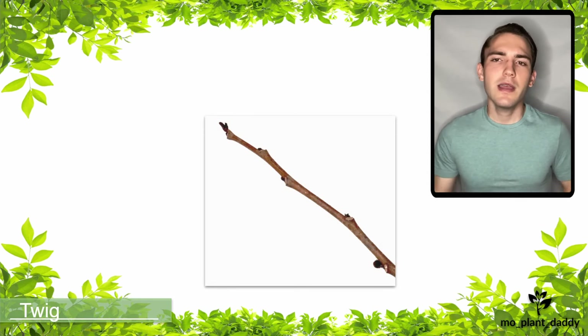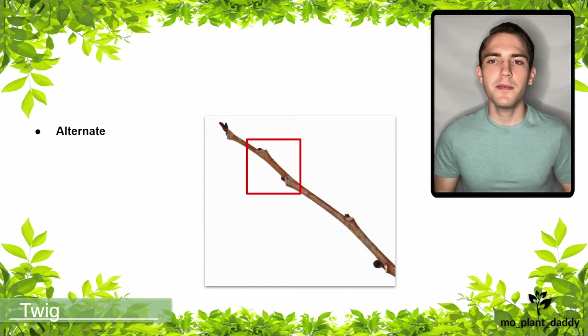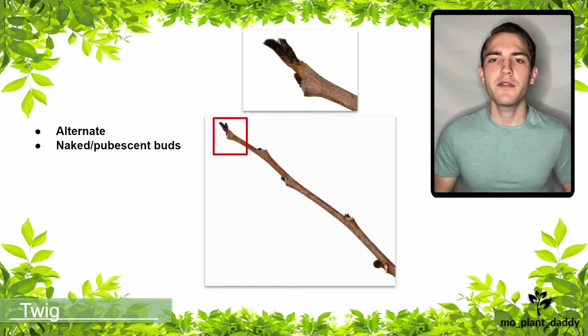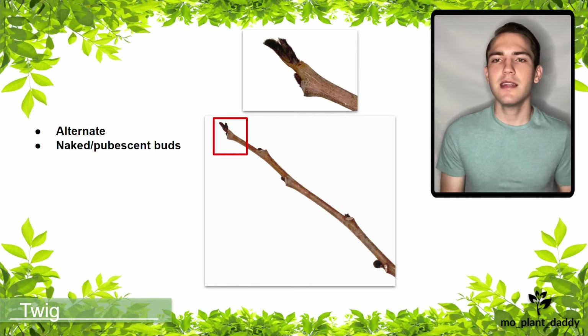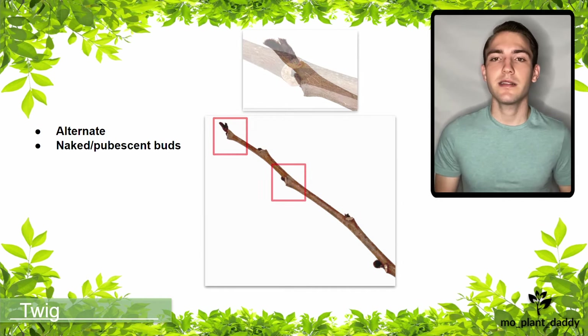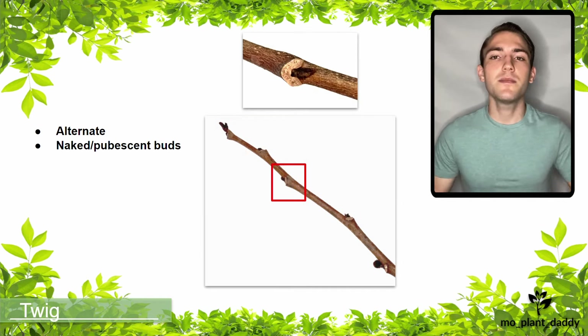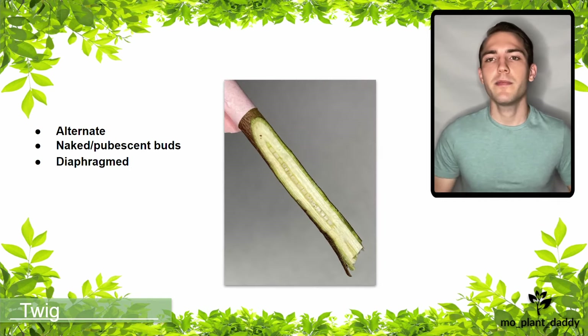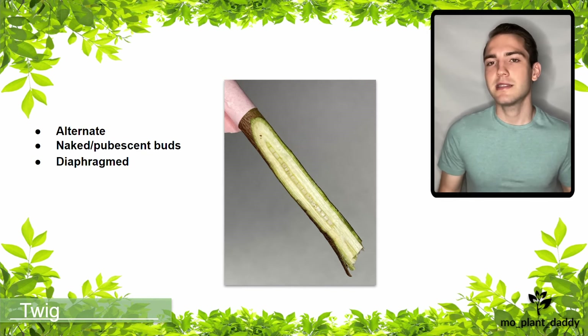Here we have the twig of a pawpaw tree. Looking at the way the buds are attached, we can see that the pawpaw has an alternate leaf arrangement. Here we have the apical bud, which is naked and pubescent. When a bud is naked, it lacks bud scales and is typically protected by the leaves. The lateral buds are similar to the apical bud but smaller. The pith of a pawpaw is diaphragmed, meaning that it is solid but has thin crossed walls.